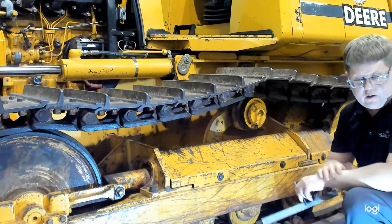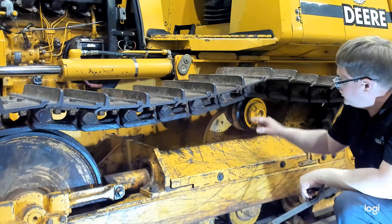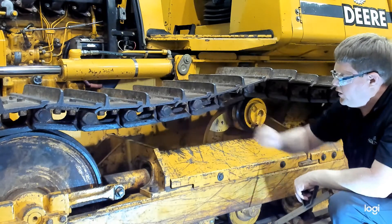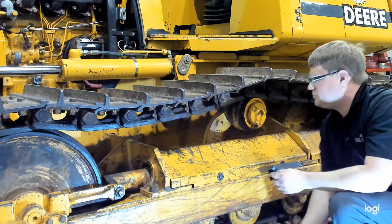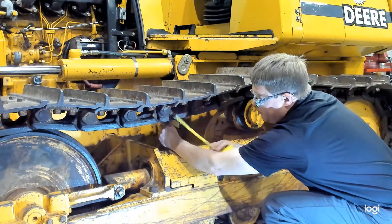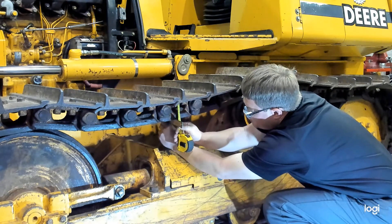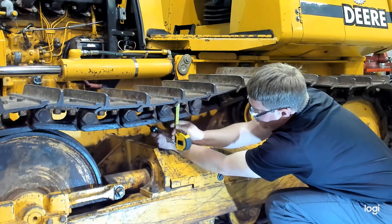The next thing to measure is track link height. As the track wears, these links will wear on the surface of the rollers and the idler. You want to check the height to make sure it's not worn down too far. Once again, use your straight edge across the length and measure with the tape measure up to the base of the track shoe — which is equal to the top of the link — and measure down to the straight edge.